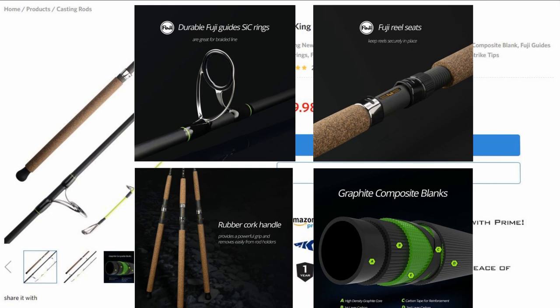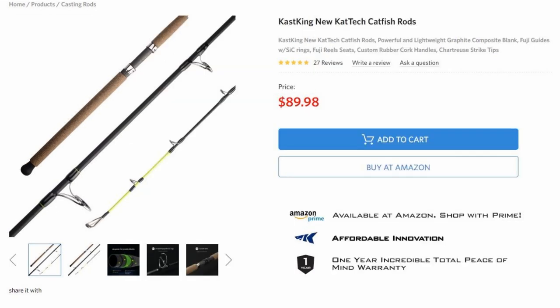I would have chosen all of the components myself except the action of the blank. It had a super soft tip, and then the rest of the blank was perfectly stiff. So when you hook a fish, you end up fighting it only with the first 1 foot of the blank. The rest of the rod won't bend with anything under 100 pounds.